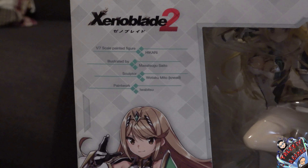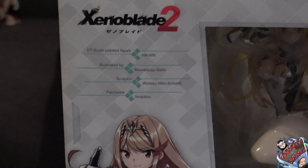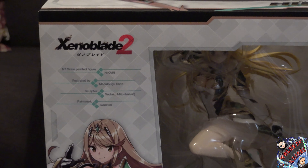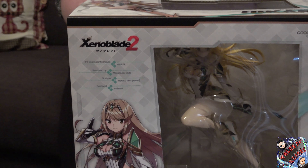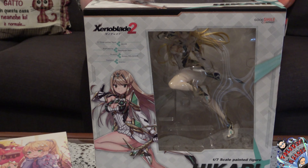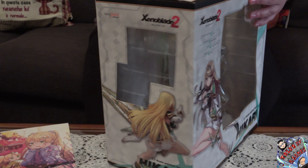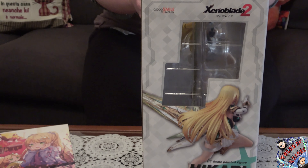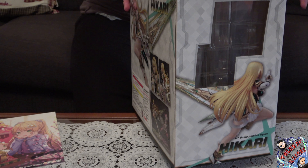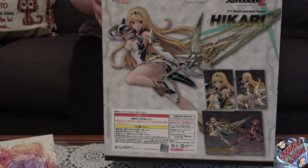Finalmente siamo entrati in possesso della figure di Mitra, direttamente dai ragazzi di Kotobukiya per la serie Good Smile Company. La nostra Mitra ha il nome occidentalizzato, e per quanto riguarda la versione giapponese, come potete vedere riportato sulla scatola, il nome è Ikari. Ma che cosa significa Ikari effettivamente in giapponese?